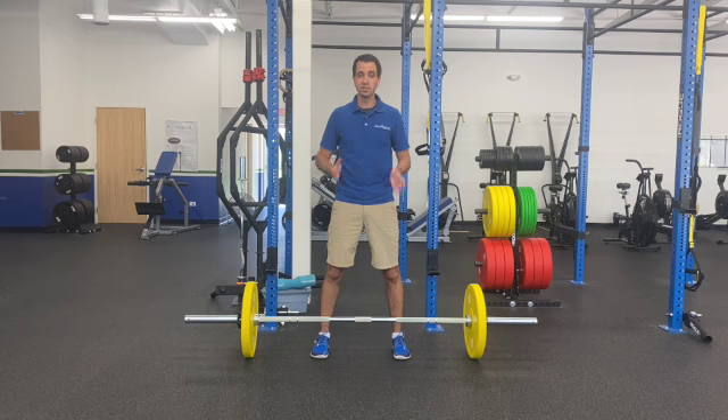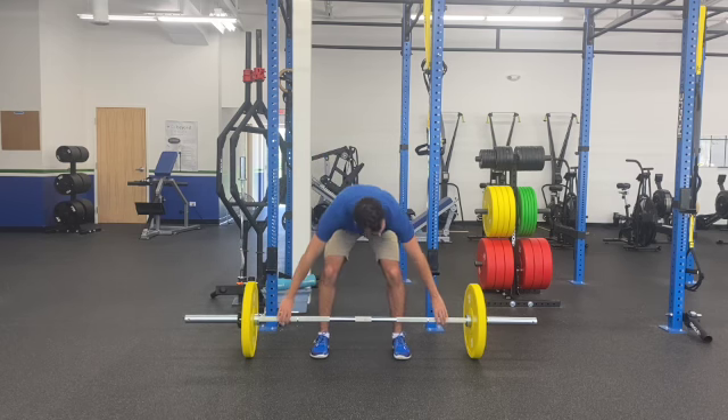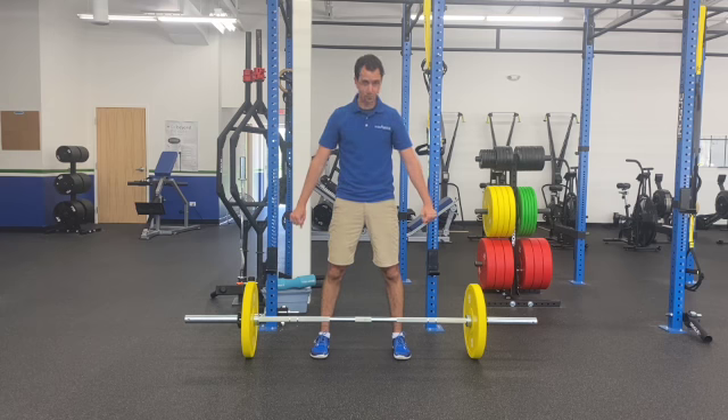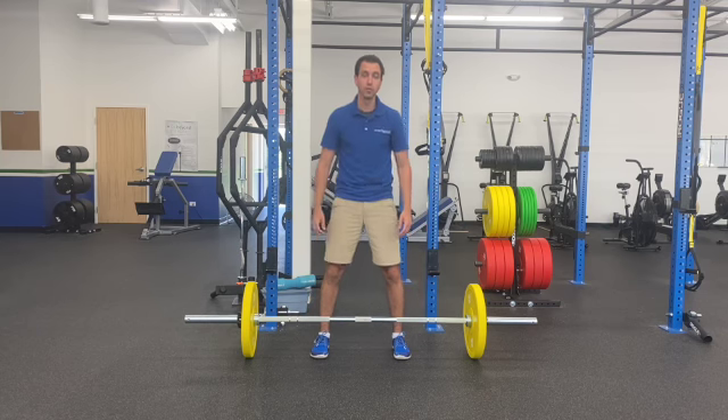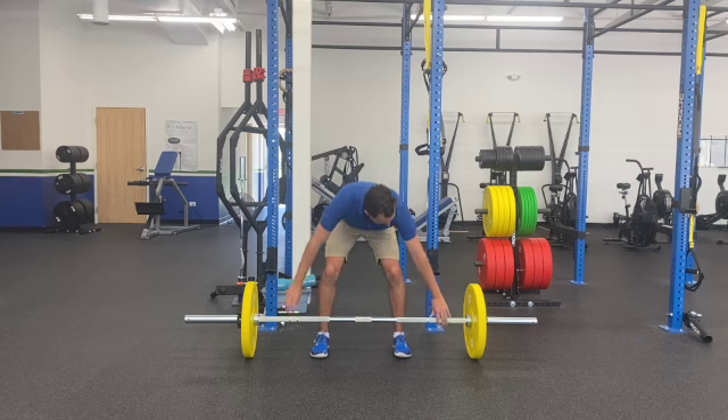Set those feet up in that position that you like, and then we're going to drop down. You're going to go pretty wide on this. I recommend going to at least the outside of the power ring — that's the minimum — maximum, all the way to the end of the barbell. Find that spot that's a little bit more comfortable for you.